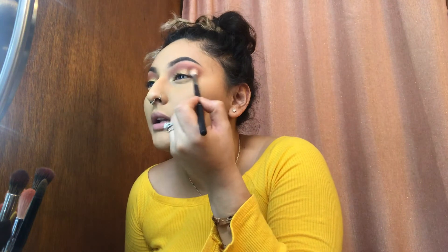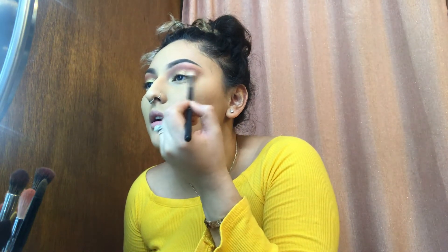I'm gonna go in with the M441 and go back with the Tarte palette and the color Ember again. I'm gonna be putting some on the outer part of the lid just to kind of blend the golds and oranges together. And this is what your eyeshadow should look like.